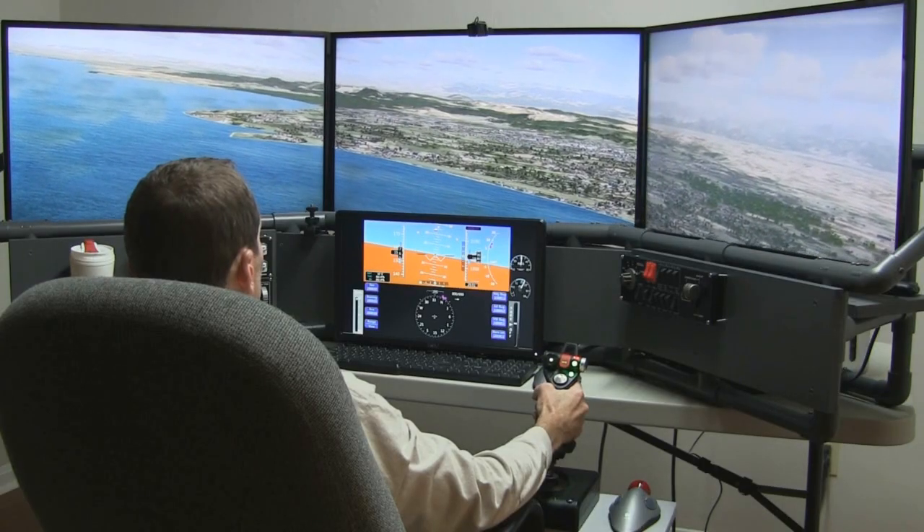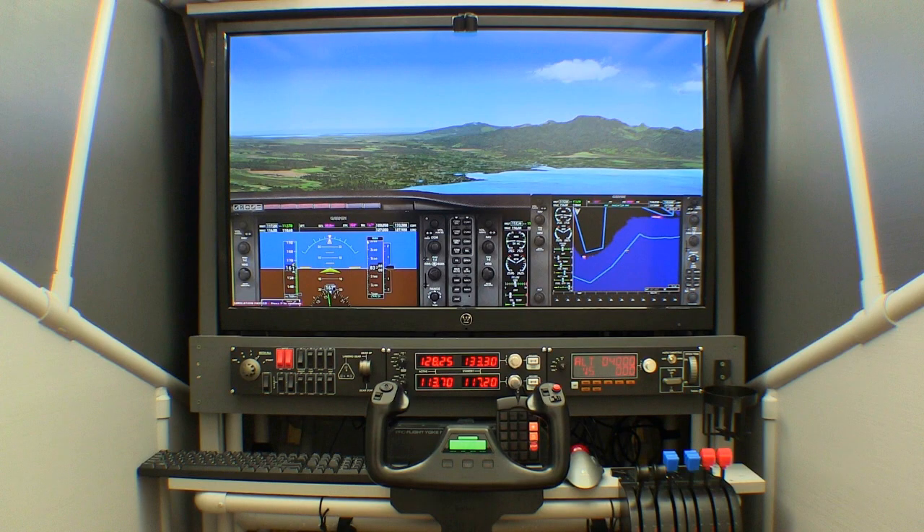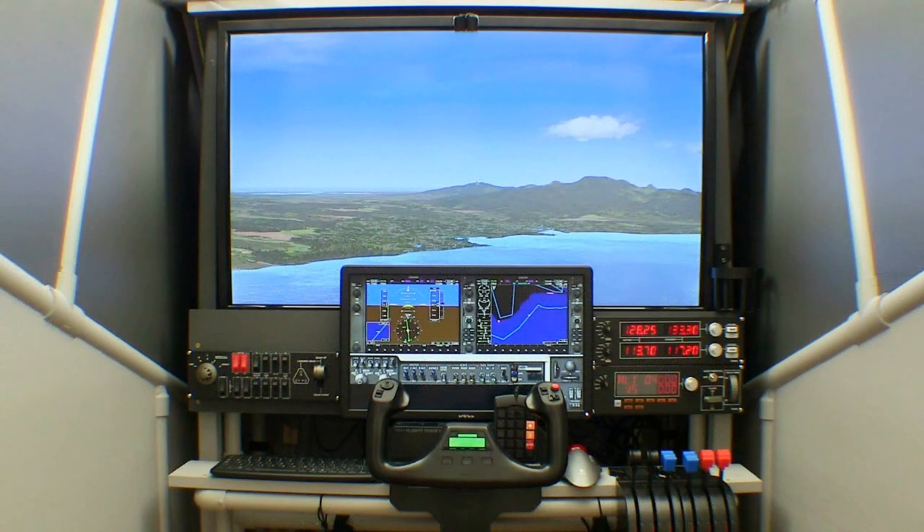Use your new skills when you build one of my DIY flight sim projects. You can also modify the project to meet your specific needs.